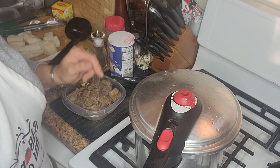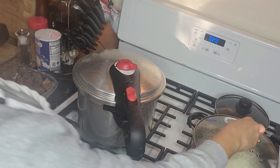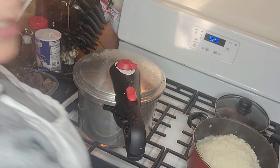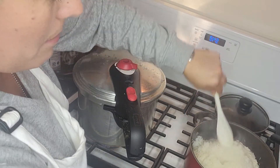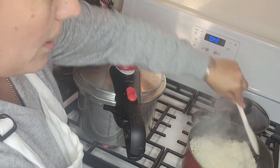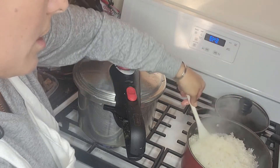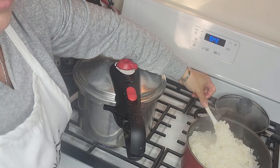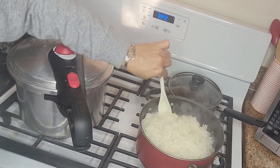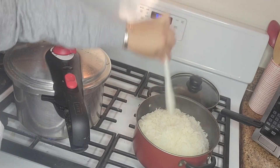En esta ocasión vamos a acompañar esa sopa con un rico arroz blanco que puse mientras nuestra carne se ablandaba. Ya este arrocito blanco está también listo. Si usted quiere aprender cómo hacer ese arrocito blanco que le quede grañadito, divino, búsquelo por ahí en una recetita que yo tengo.